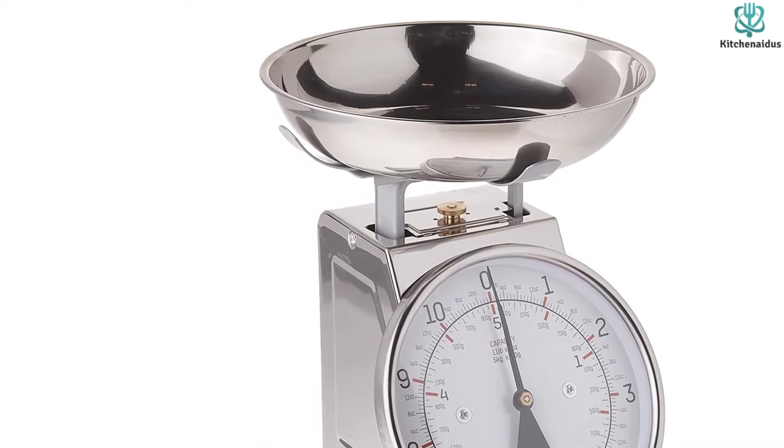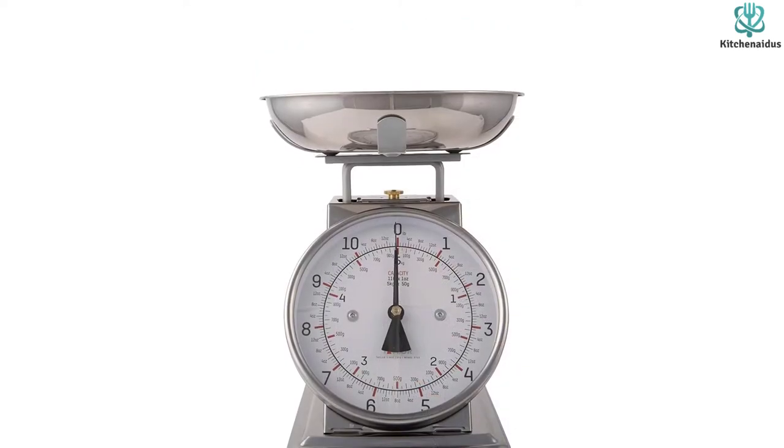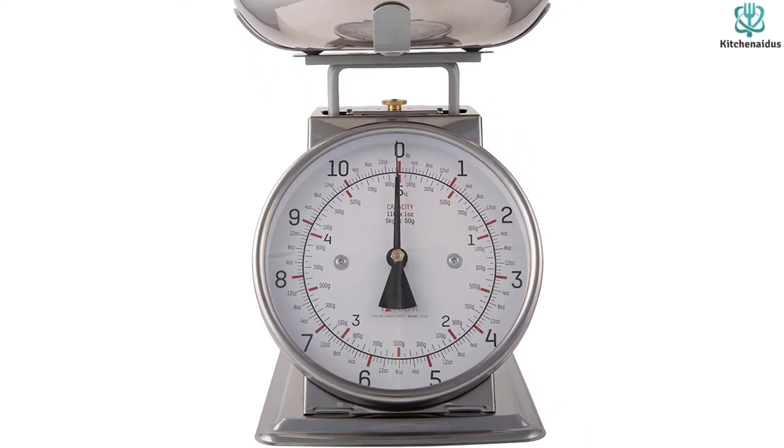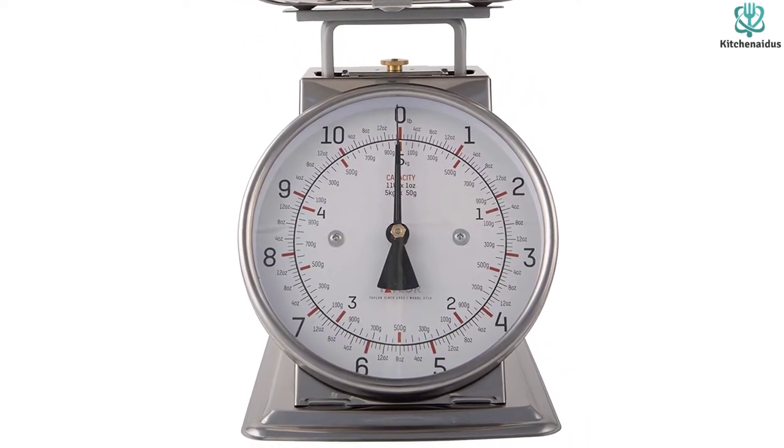She also measured 4 cups of flour and 1 pound of ground beef with precise readings. When finished, the bowl easily popped off for cleaning and the base wiped clean with a damp dishcloth.